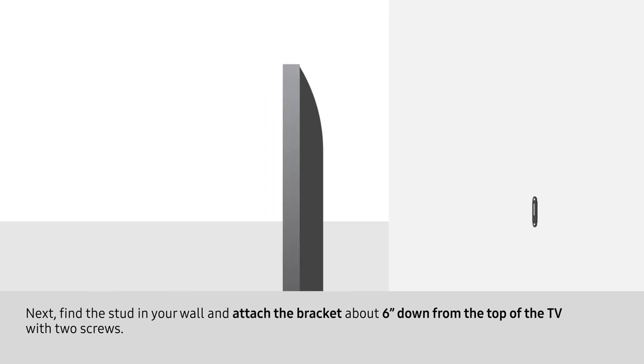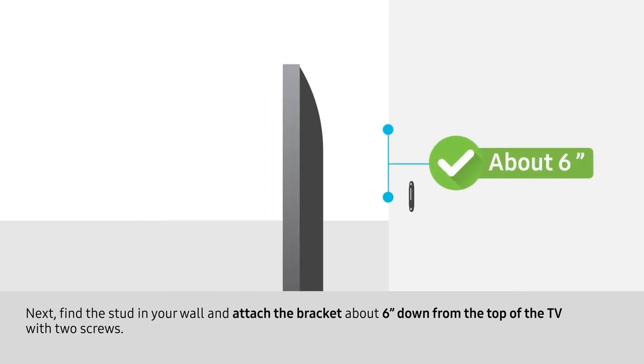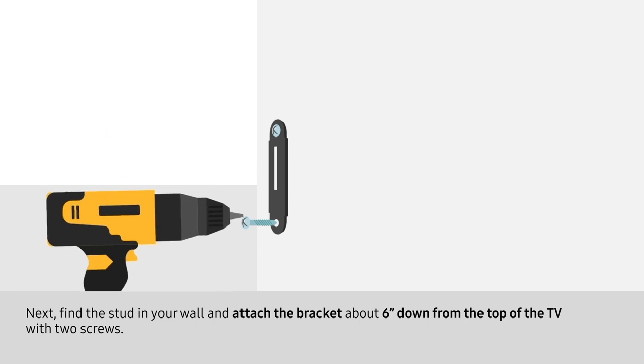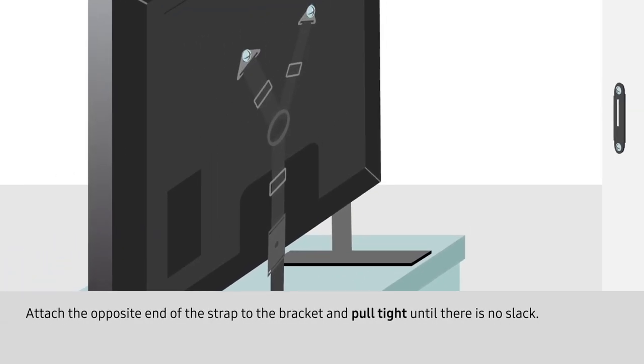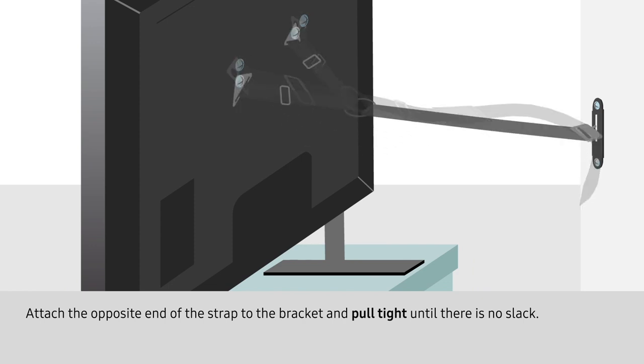Next, find the stud in your wall and attach the bracket about six inches down from the top of the TV with two screws. Attach the opposite end of the strap to the bracket and pull tight until there is no slack.